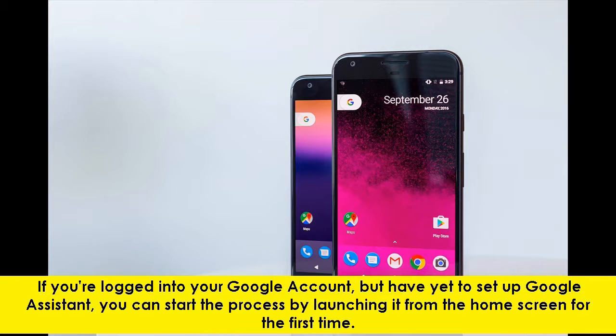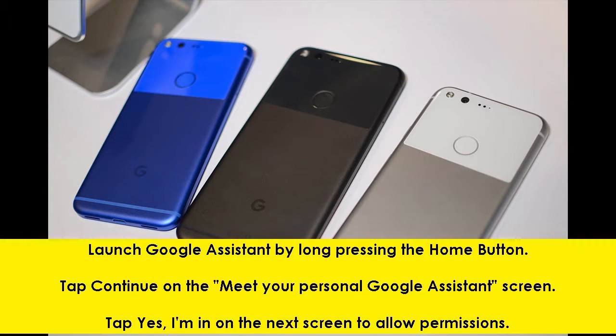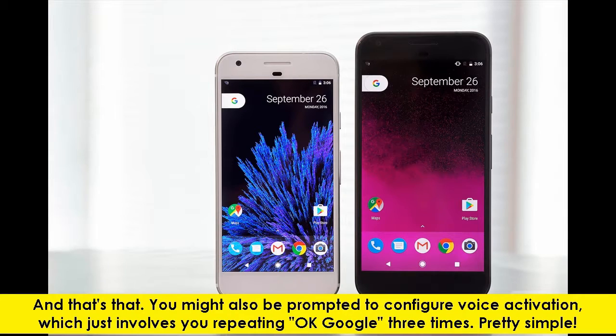The first step would be to launch Google Assistant by long pressing the home button. Then tap Continue on the Meet Your Personal Google Assistant screen. Then tap Yes, I'm In on the next screen to allow permissions. And that's that. You might also be prompted to configure voice activation, which just involves you repeating OK Google three times.